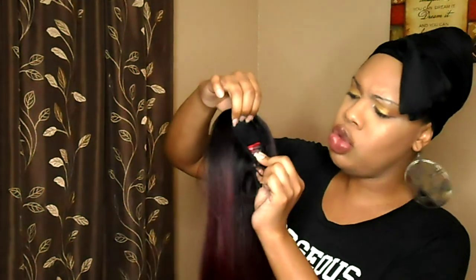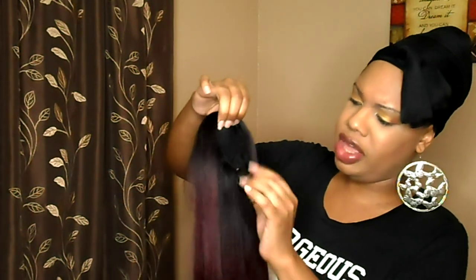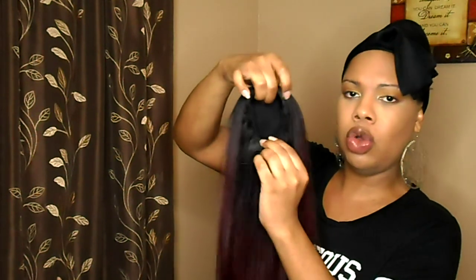The first ponytail I'm bringing to you guys is the Model Model ponytail and bang blunt two-piece. I have it in the style Yaki Straight in the color OT99J — it's your basic blunt cut bang and blunt cut ponytail. She's dark-rooted and goes into a nice dark burgundy. The ponytail is constructed like your basic drawstring ponytail with two combs, the drawstring, and a little piece that brings it together to hold it in tightly.